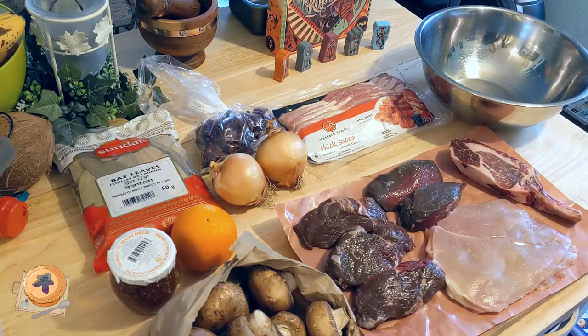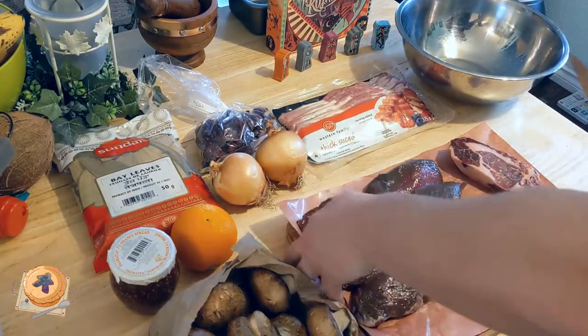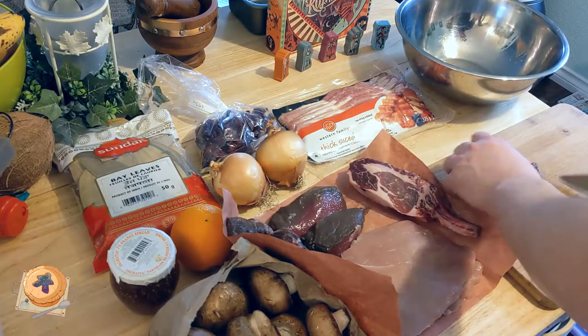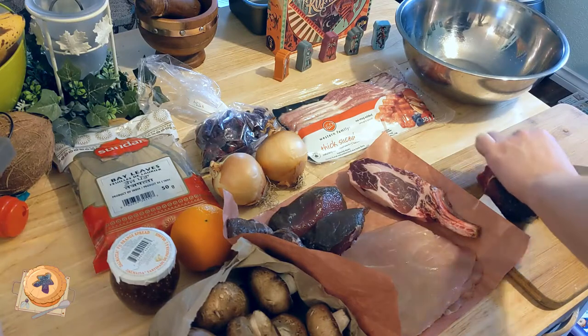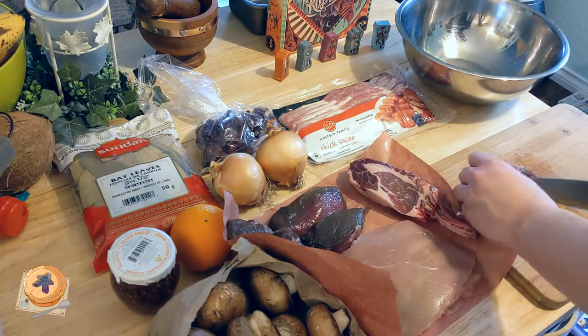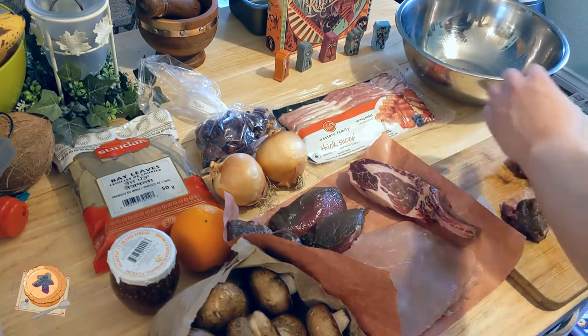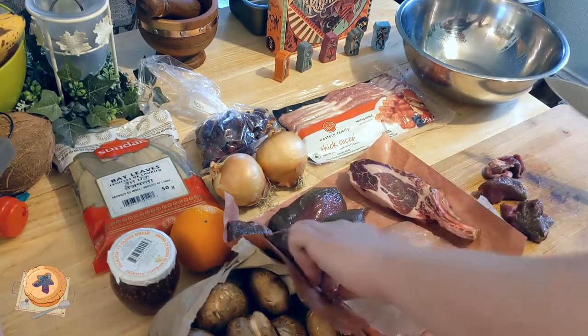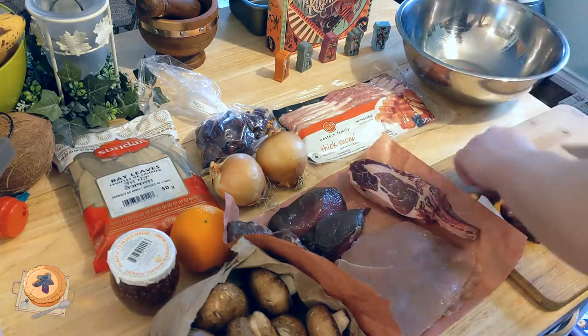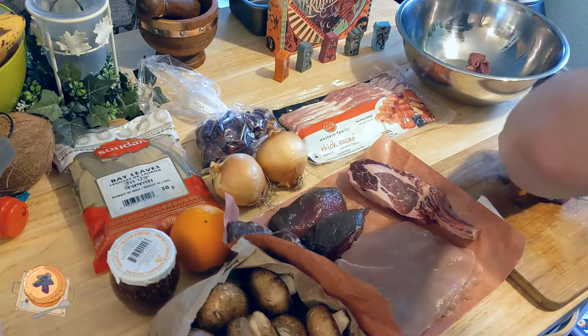Going to start by dicing up the ingredients for our filling. I have here about a kilo of game meat — in this case venison, elk, wild boar and turkey. That's just what my local butcher happened to have on hand, but you can use pheasant, pigeon, rabbit, or just whatever you have available, even beef. Plus we have a packet of bacon and about a pound of mushrooms.